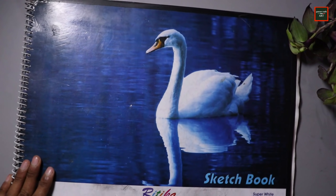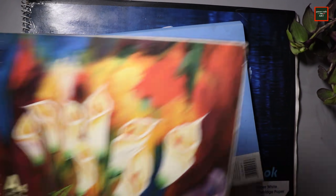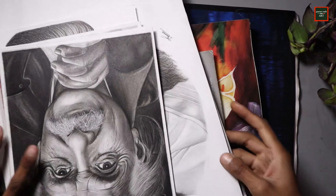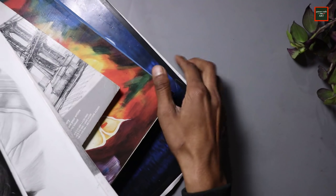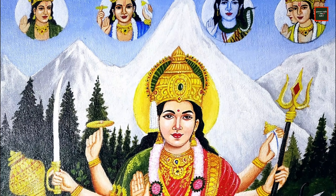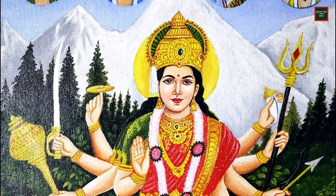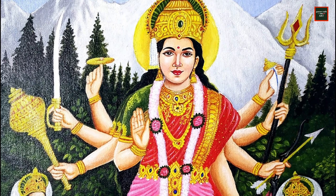I have drawn in a lot of different files and folders, different sketchbooks — small size, bigger size, and different pages. I will show you all my drawings from 2020, starting with the first drawing. I have uploaded almost 5 or 6 drawings in this video, and I will show you all the drawings in the same order that I uploaded on YouTube.